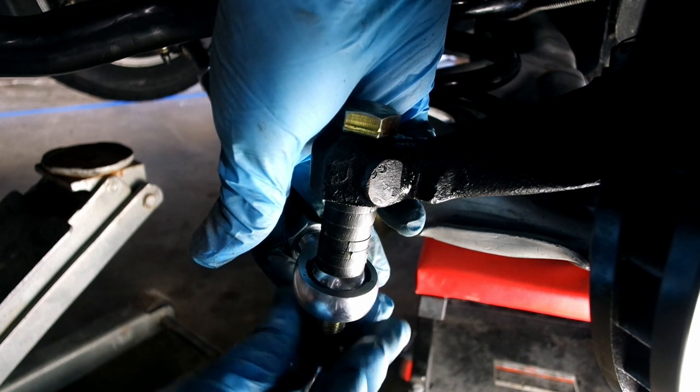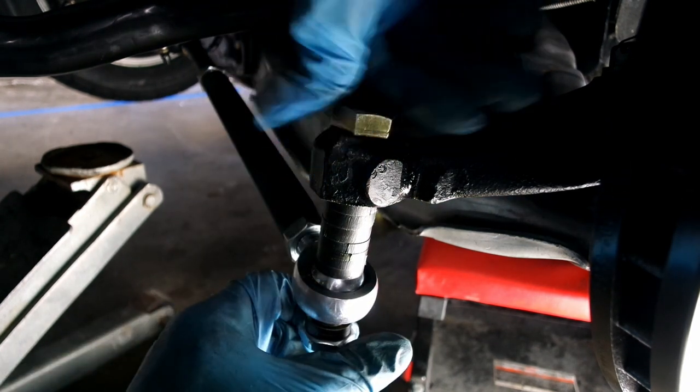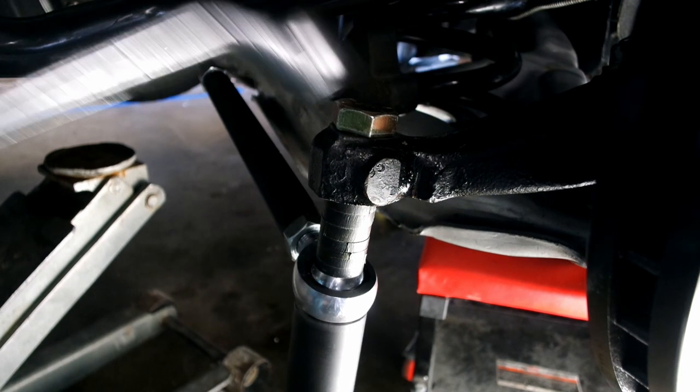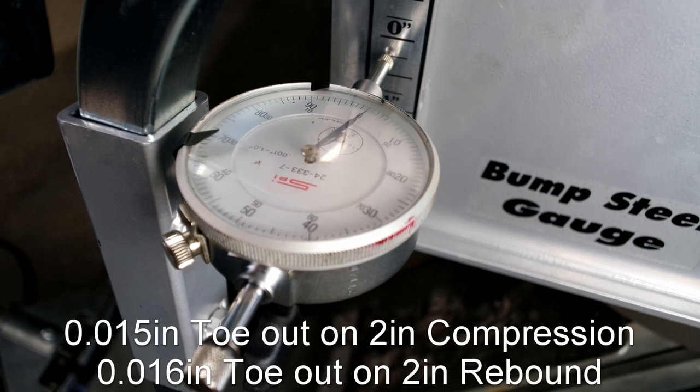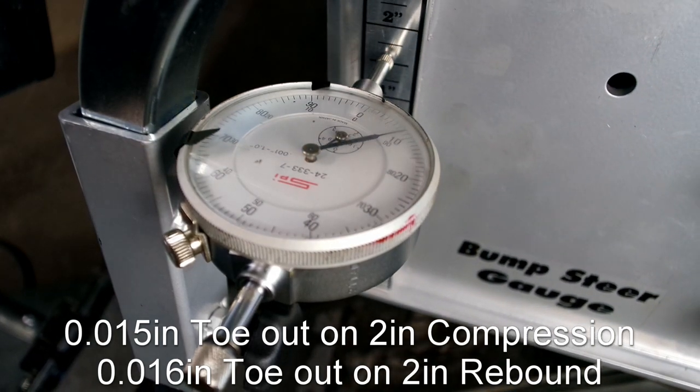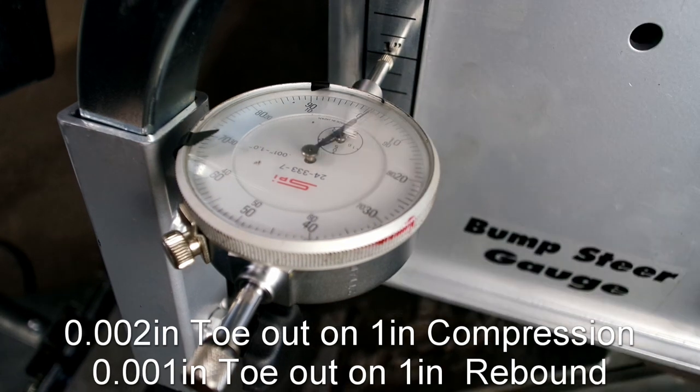After reshimming, retest the bump steer. My best result ended up with 15 thou toe out at 2 inches of compression and 16 thou toe out at 2 inches of rebound. At 1 inch of suspension travel, my car now has near zero bump steer.